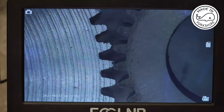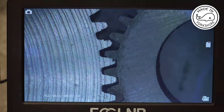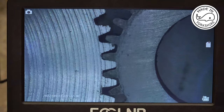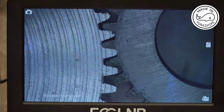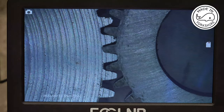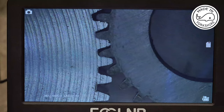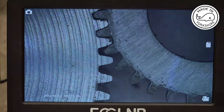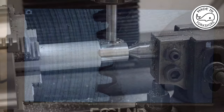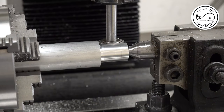And this is my 32 tooth hobbed gear on the right compared to the 70 tooth gear on the left. As you can see, the smaller gear's teeth are just slightly narrower and the gap at the bottom bigger. Having had some success with aluminium on that 70 tooth gear, I'm going to have another go at a 32 tooth gear in aluminium.